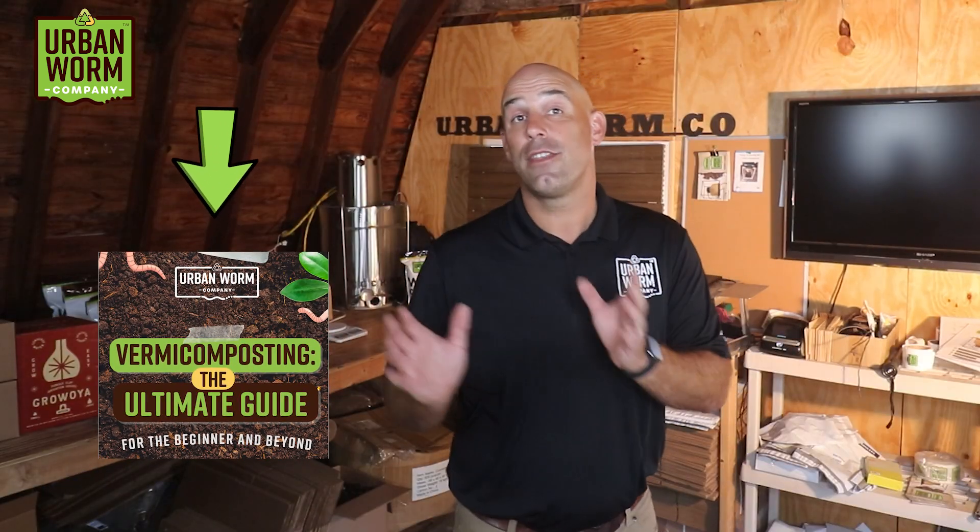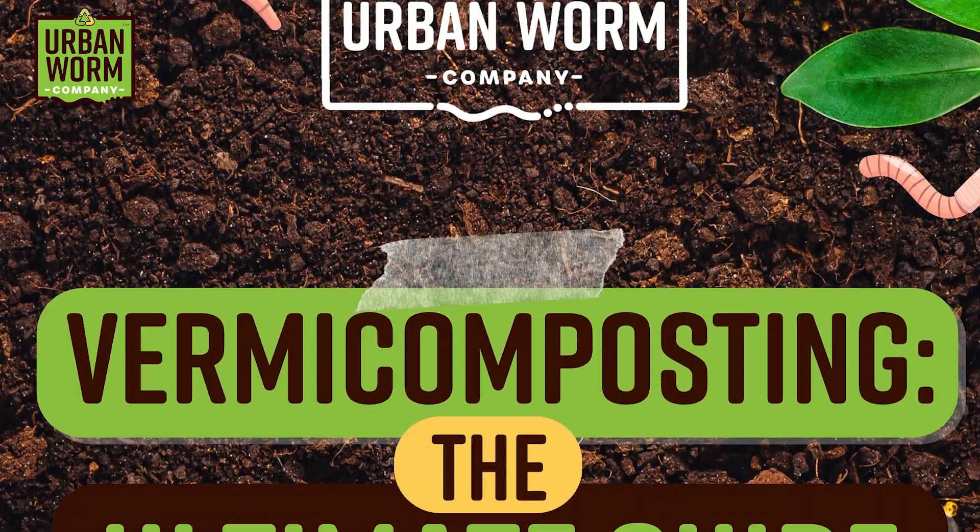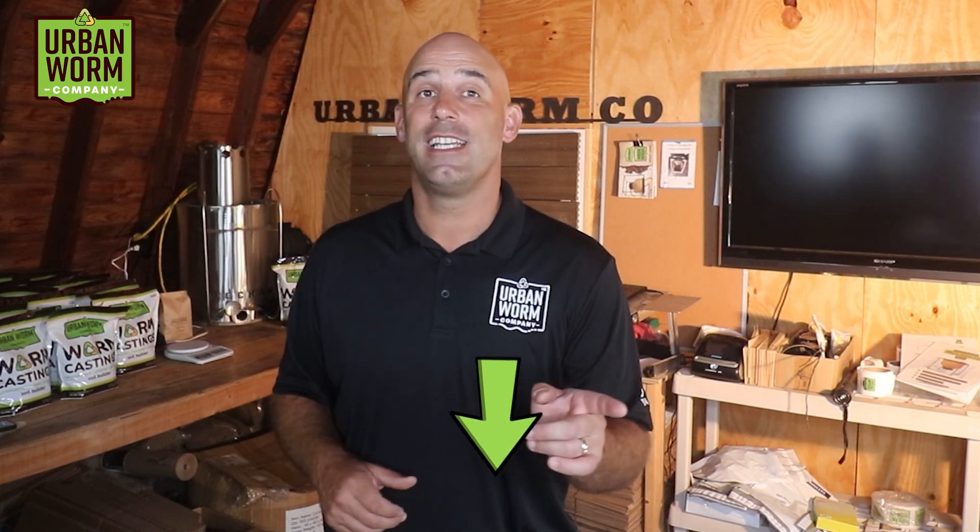Starting a worm bin is only the first step, and you're about to go down a giant rabbit hole of vermicomposting information. I took our epic-length Ultimate Guide to Vermicomposting blog post and turned it into a 60-page e-book. Click the link above my left shoulder or check the video description — sign up for our email list and get that e-book immediately.